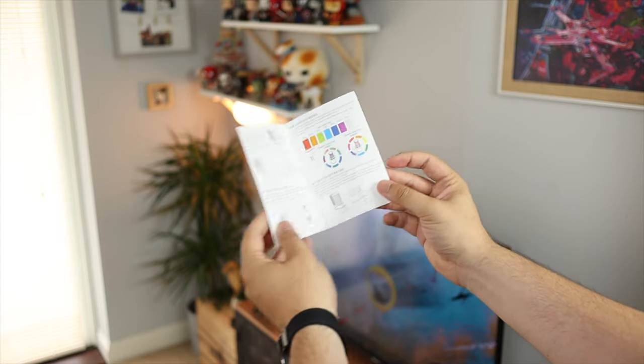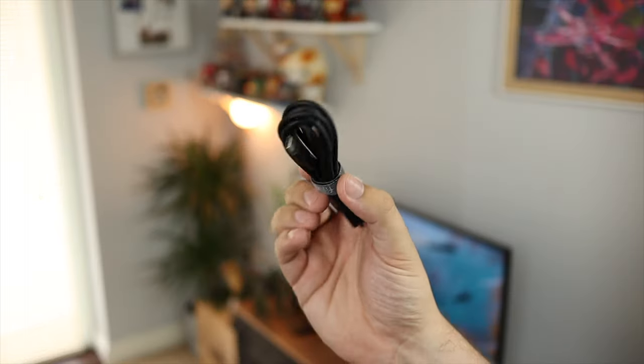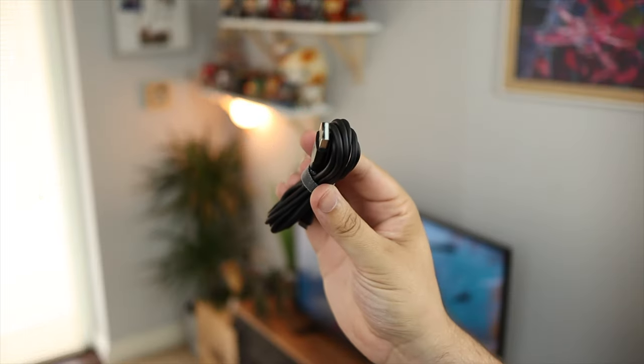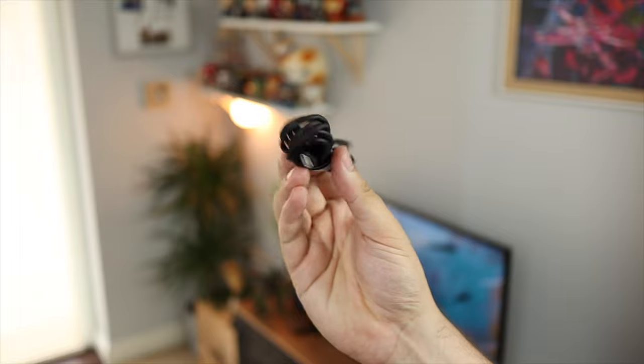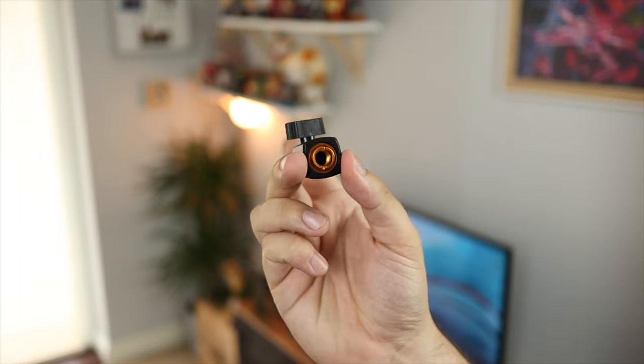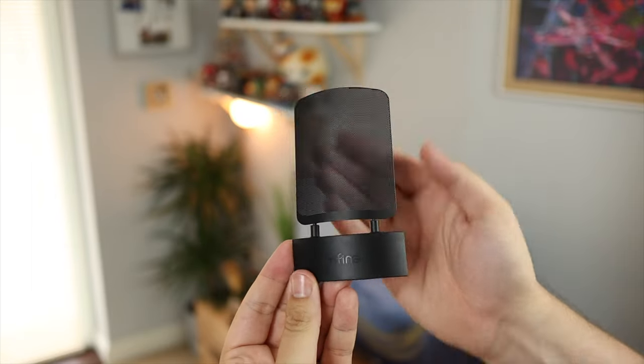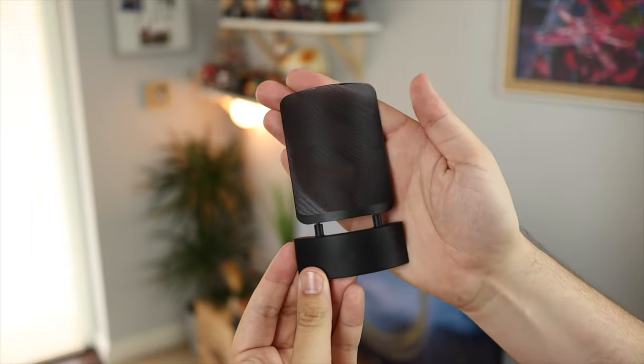You have a six-and-a-half foot USB-A to USB-C cable, which should hopefully be long enough for most setups. You then have an adapter which allows you to use the mic with a mic arm, which I'll be doing for today's video. You also have a metal pop shield, which is super handy for helping with plosives — basically the harsh S, T, and P sounds which normally clip audio.